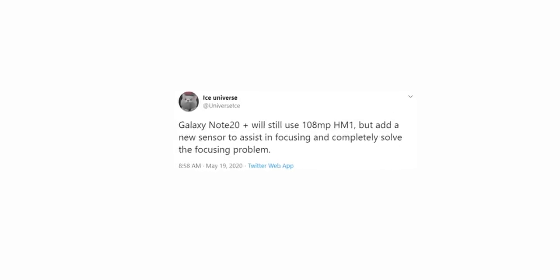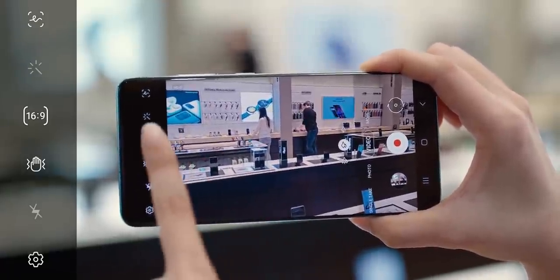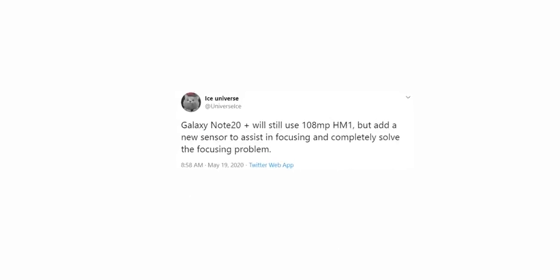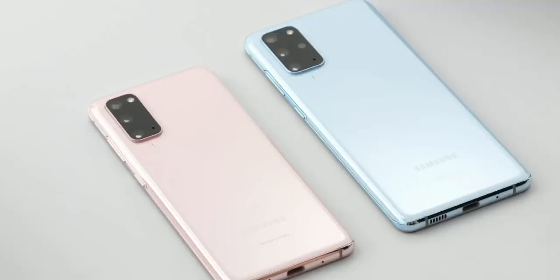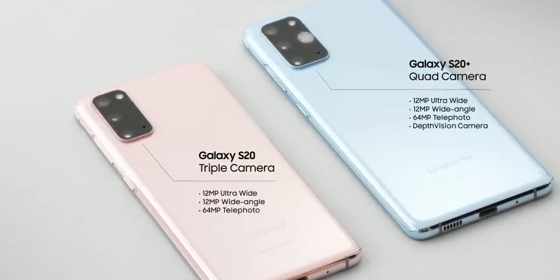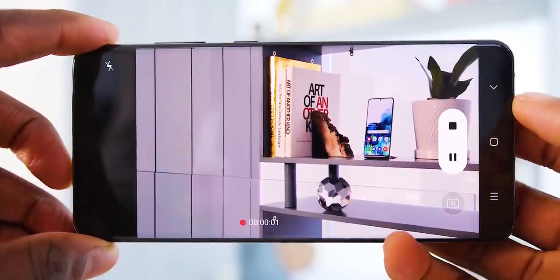Turns out they are. According to Ice Universe, Samsung will add a new sensor to assist in focusing and completely eliminate the focusing issue we had on the S20 Ultra. He only mentioned the Galaxy Note 20 Plus and not the Note 20. The smaller Galaxy Note 20 could have a 12MP camera sensor like the S20 and S20 Plus, which is hardly a problem as the 12MP sensor does a pretty good job on the non-Ultra S20 phones.